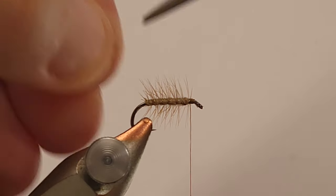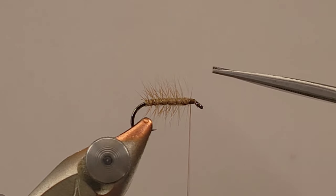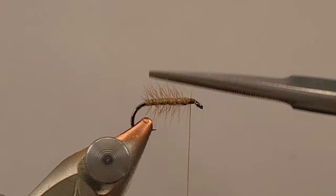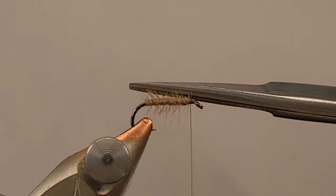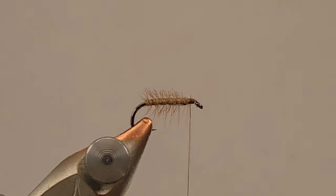Now what I'm going to do is go to the top and just snip off the top of the hackle there — it doesn't really serve any purpose and I want my wing and everything to sit up properly. I've got a patch of just regular natural elk hair and I'm going to go in and snip off a tuft of this hair.